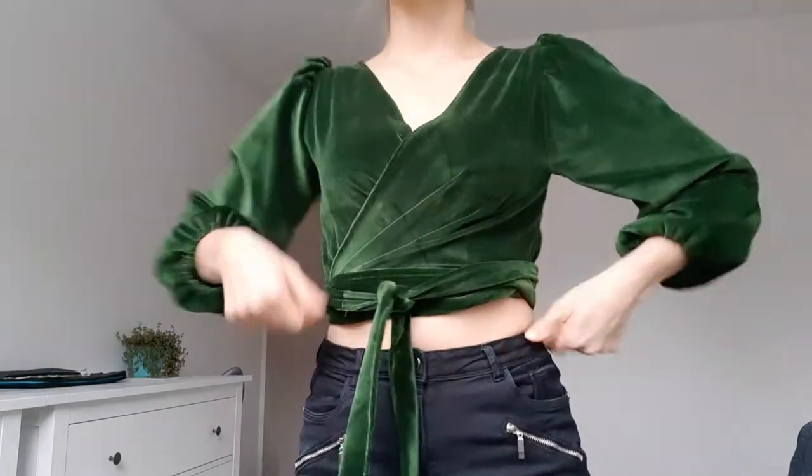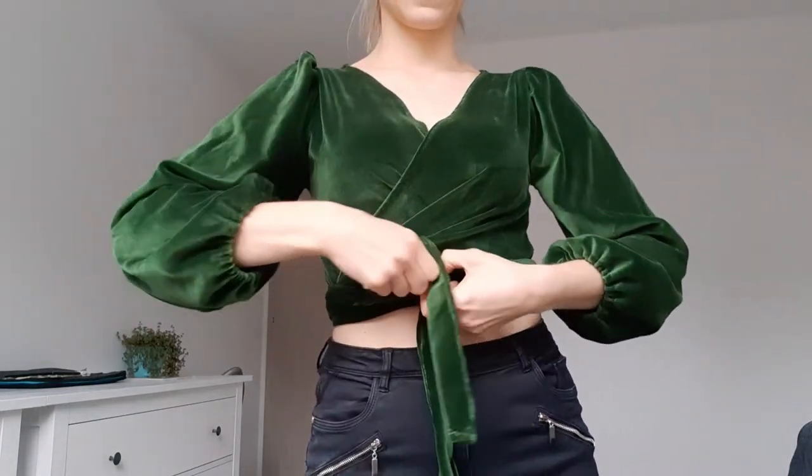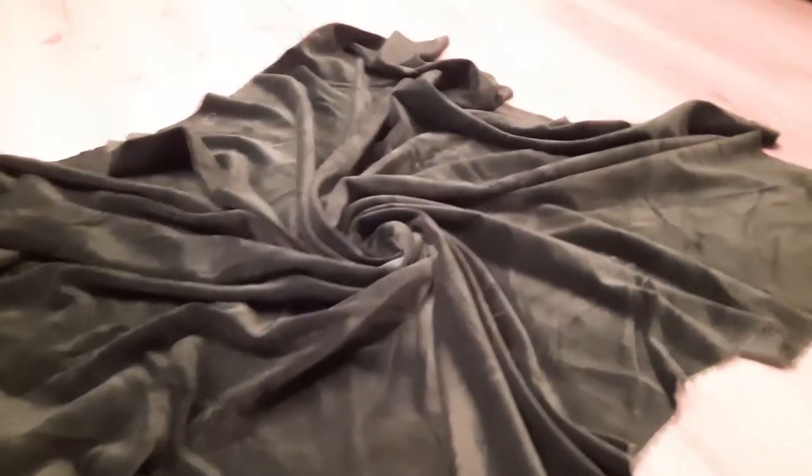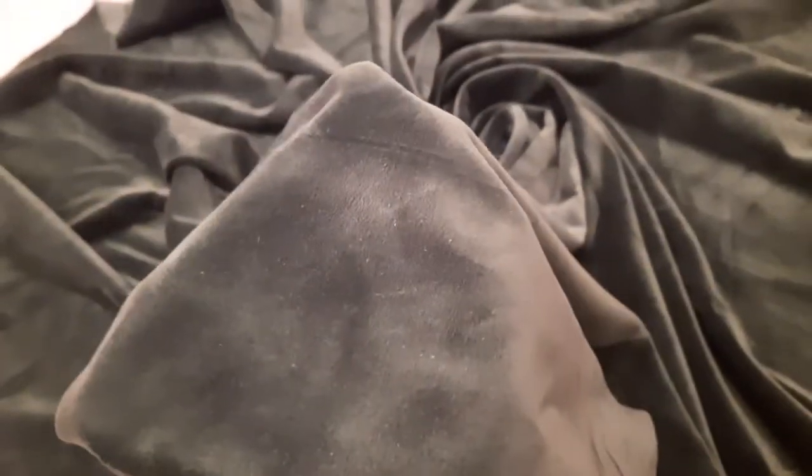Hi, welcome to my first video on this channel. Today I'll show you how to make this cropped velvet shirt from scratch. For this project I used thick non-stretch velvet fabric. You can't really see its color here because of the artificial lighting, but you saw it in the previous clip. I used around 1.4 square meters of fabric.